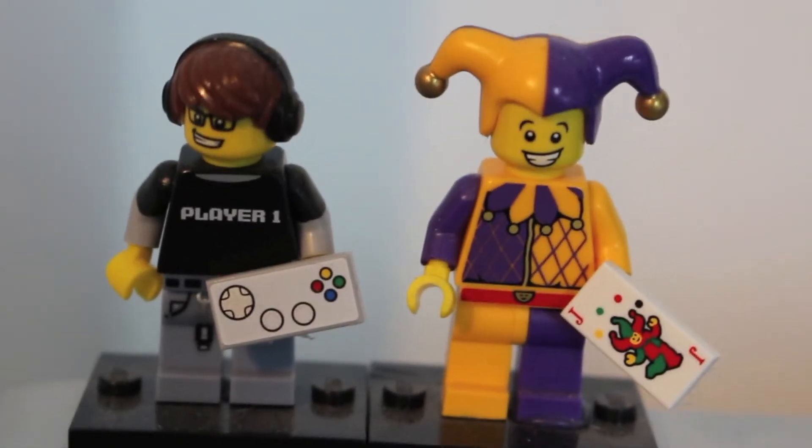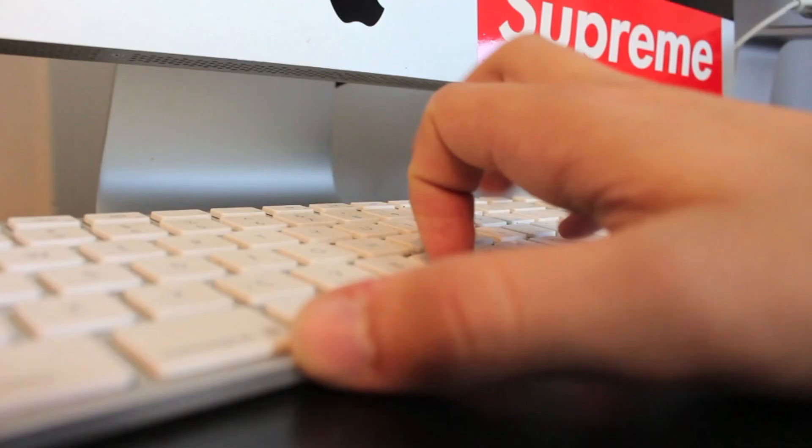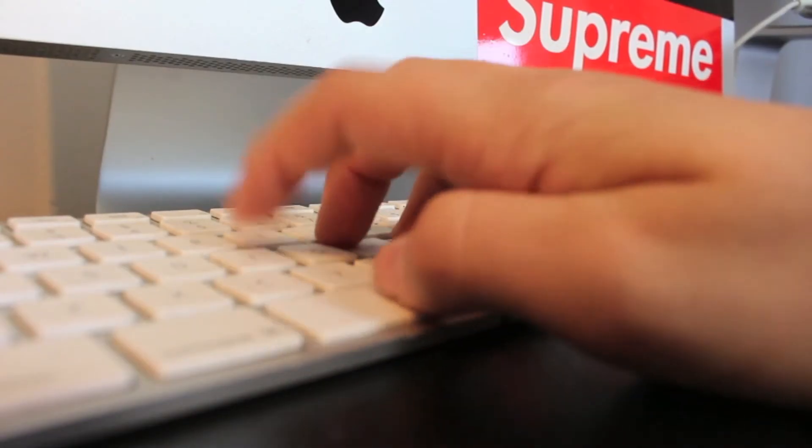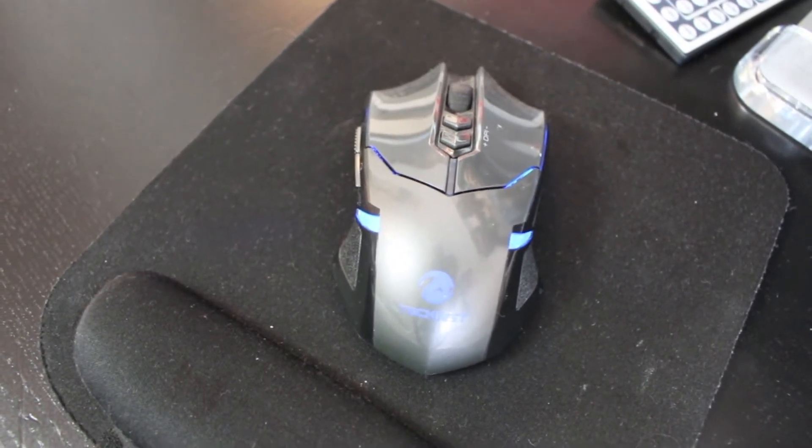On top of the iMac I have these two little Lego figures — don't ask me why. As for my mouse, I just have this cheap little one, however it does glow up blue so that's cool.